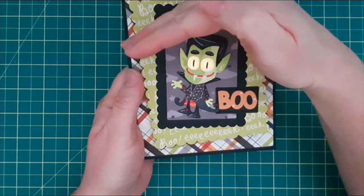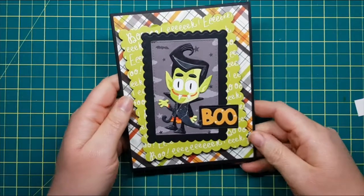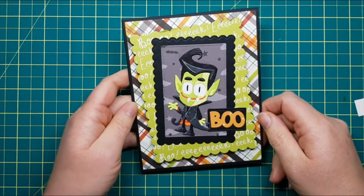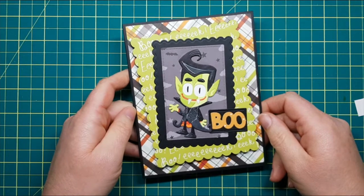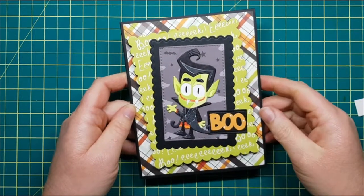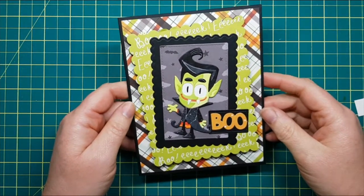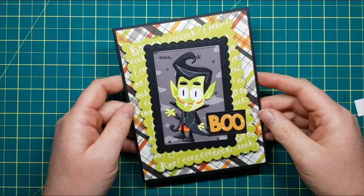Let's turn off the lights — here's our card and we have blinky flashy lights! That's our fun Halloween card today. I hope you've enjoyed my tutorial — give it a thumbs up, don't forget to subscribe, and all of the items used today are listed and linked below in the post. Have a great day, guys!